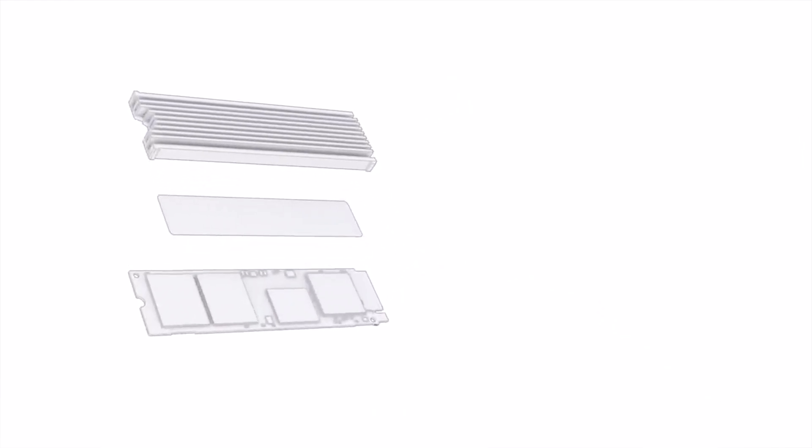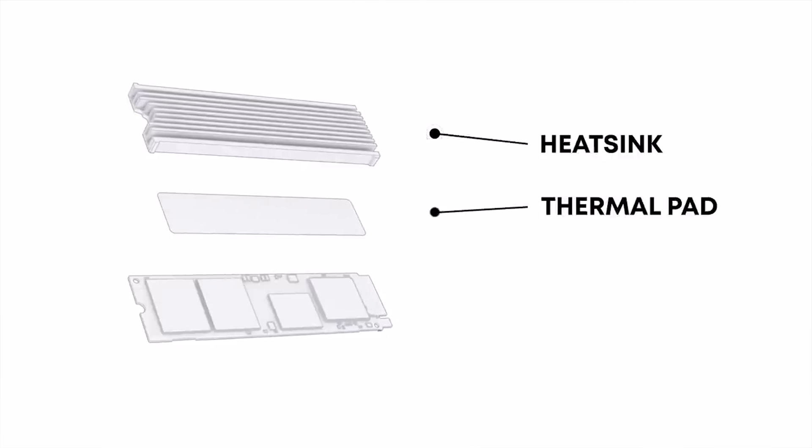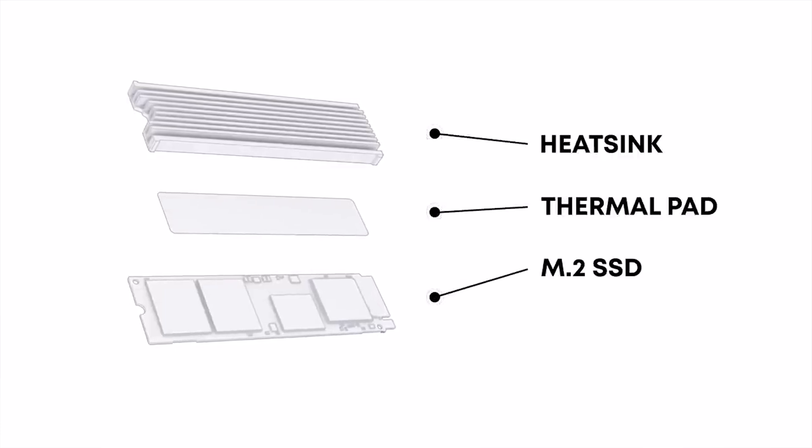So in Sony's official storage expansion guide, they make sure to note the importance of having the correct M.2 drive. It has to be Gen 4 with a built-in heatsink.